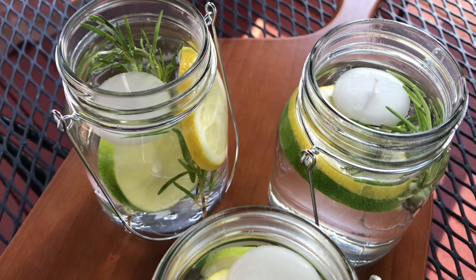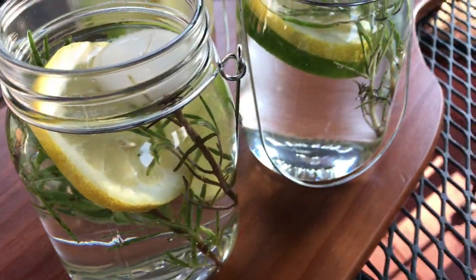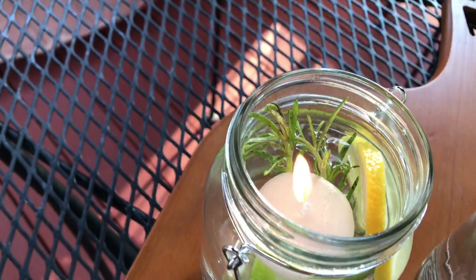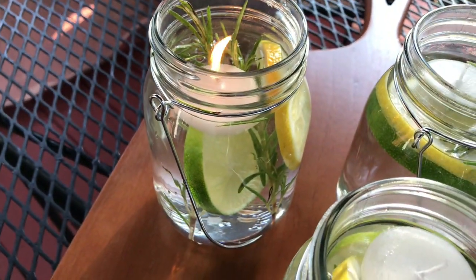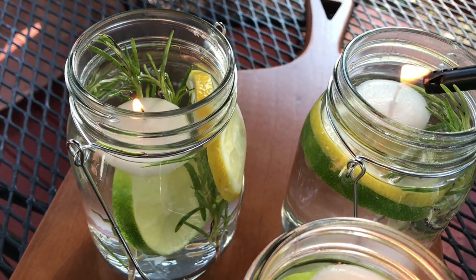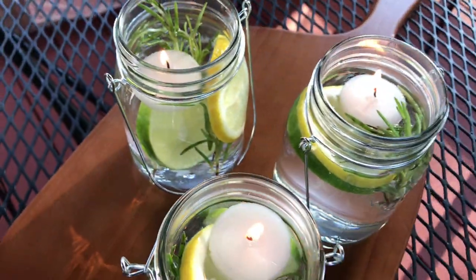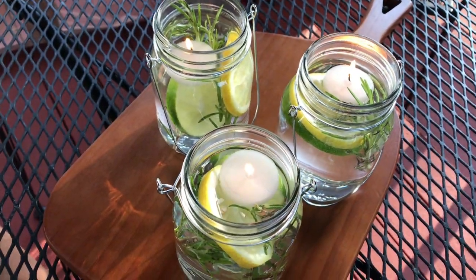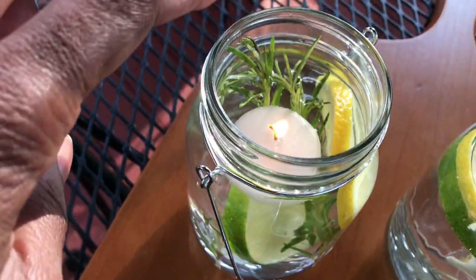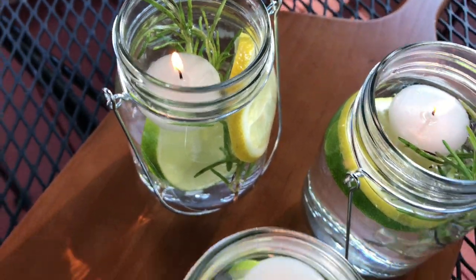Here's the finished product — I think they're so cute and they look so great out on the porch. It smells so good too. I'd suggest straightening up your wicks because they do lay to the side, and these candles do not burn very long. I also set them up so they would be out of the way of the rosemary.